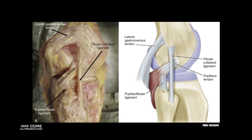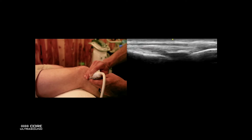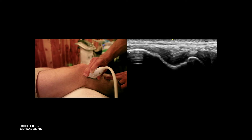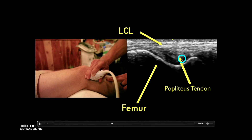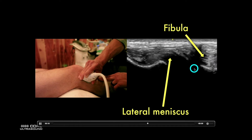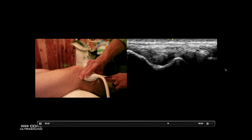On the lateral side, there is one other structure we need to be aware of, and that is the popliteus tendon, which can be confused with a meniscus or with an LCL. Placing the transducer on the lateral aspect, we see a groove, and we can see the popliteus tendon in that groove with the LCL right on top of it. Deep to that, we are going to see the lateral meniscus and then the fibula inferior to that.